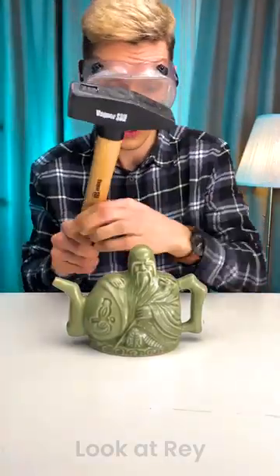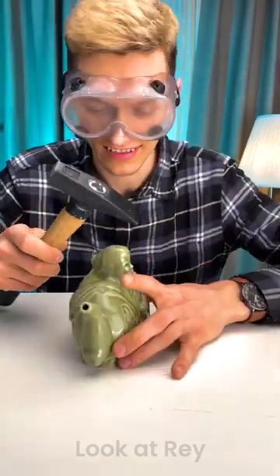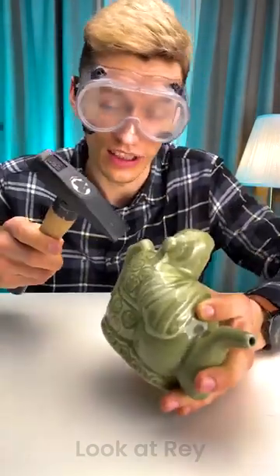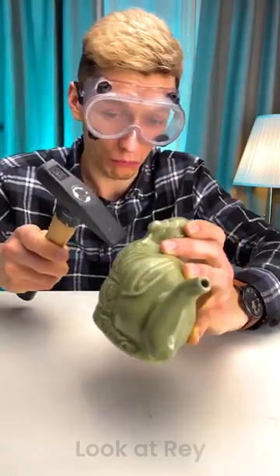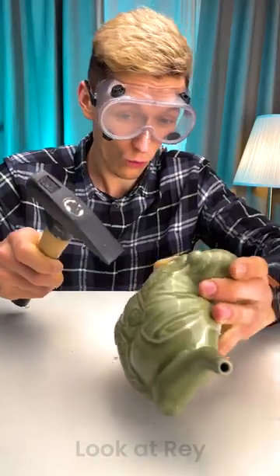Let's check how it looks from the inside so I can better show you how it works. Let's start with this one — ready? It is a little sad to break, but we gotta do it in the name of science. That's a little bit stronger than I thought. That's a good piece right there.